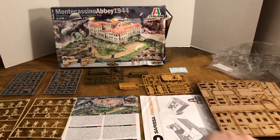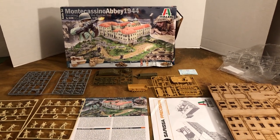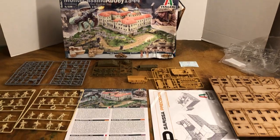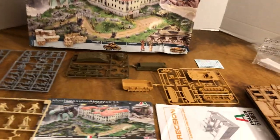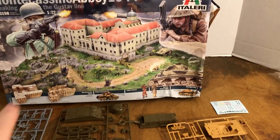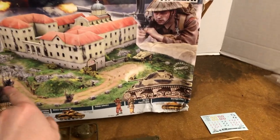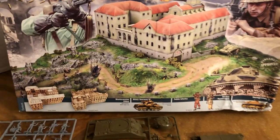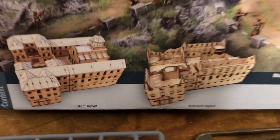You get a big building, and they give you soldiers, and they give you a couple of tanks, and instructions. Lots of neat stuff to look at in the box — we'll look at the box a little bit later. On the back, there's a neat picture showing how you could set up a nice diorama, or use it for a war game board.